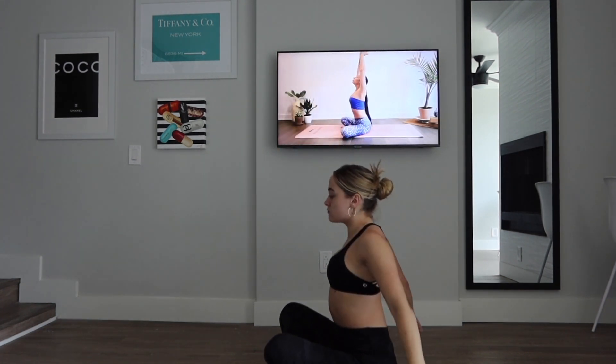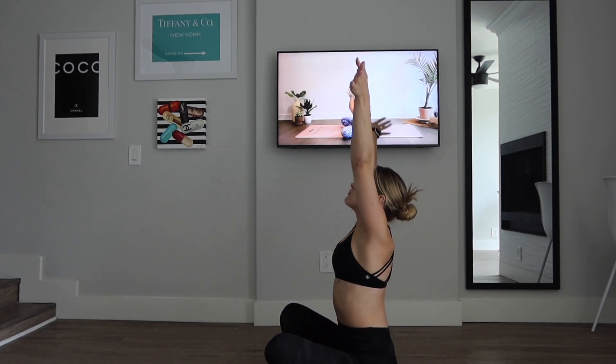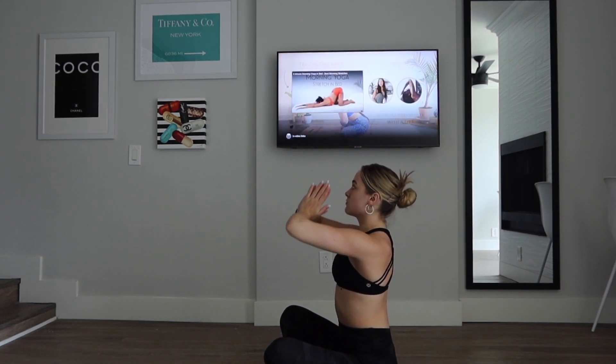Inhale, big breath — reach out. Exhale, release. Inhale, reach. Exhale this time, hands to heart center. Thank you for joining. Namaste.